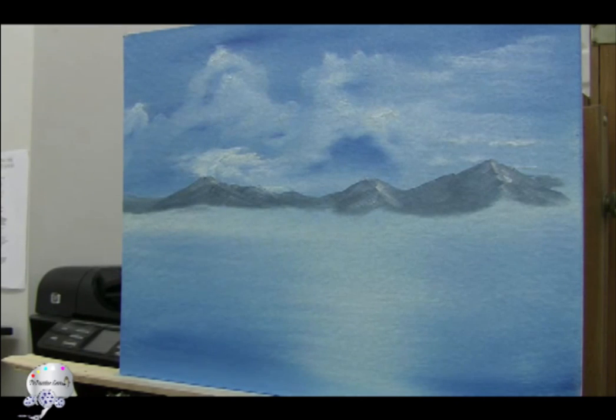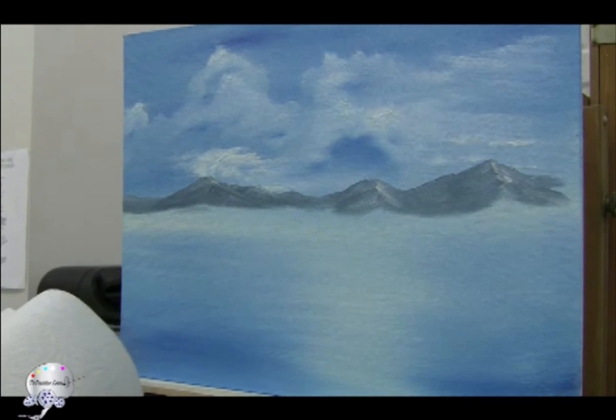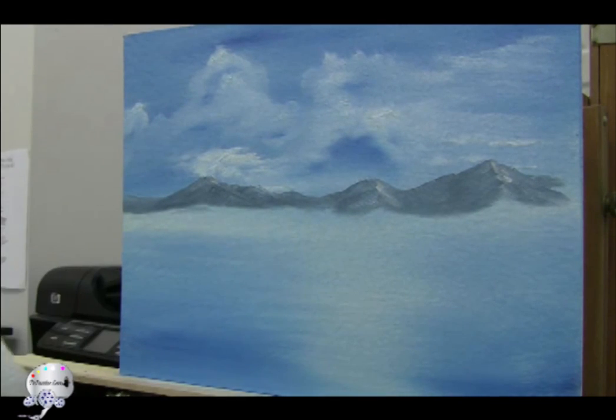I'm going to wipe my filbert brush out and load it with some of that darker mixture that I have. Since these mountains are closer, they need to be painted with a darker mixture, so I'm going to add more dark to that mountain mixture.